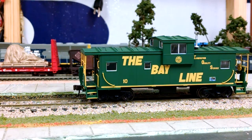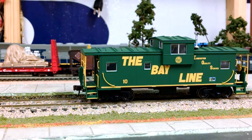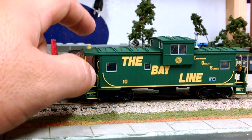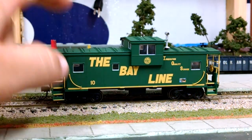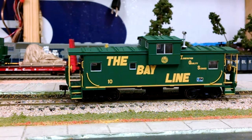I'll start off with this fine looking Atlas caboose. Atlas just did a run of the Bayline Wide Vision cabooses. Bayline only had a few of their cabooses — one was homemade, basically made of whatever they had around the shops. I wish Atlas or one of those companies would come out with that one, but anyway, we got this one for now. Atlas did a real good job. The hardest thing about getting anything with the Bayline correct is the color.